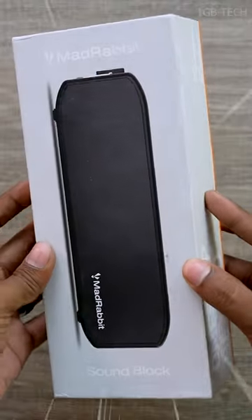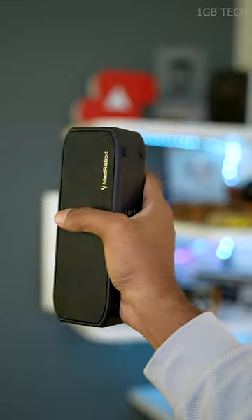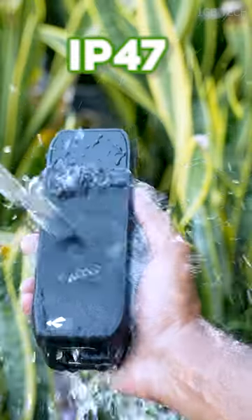If you are interested in a Bluetooth speaker, you can launch a new speaker in MadRabit. As you can see, it is very compact. You can use a full matte ABS finish. You can use IP47 in the water-resistant system.